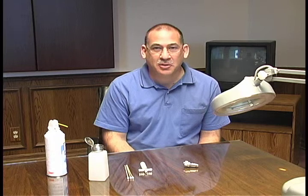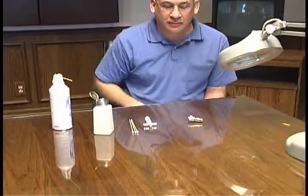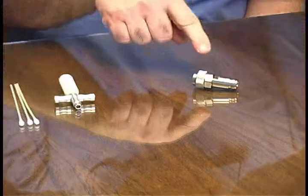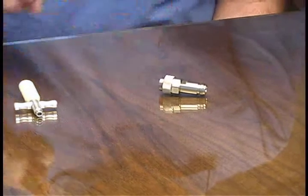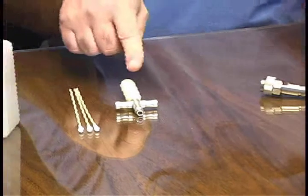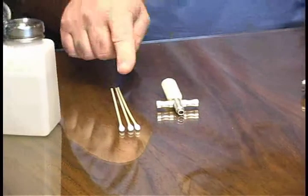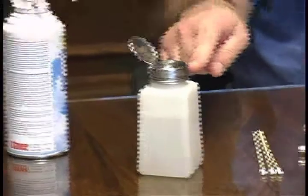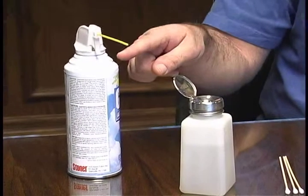In this video we're going to demonstrate the proper techniques for cleaning and inspecting a coaxial component. Today we have a Type N female to 7mm coaxial adapter, a MORI 7mm collet extraction tool, cotton swabs, isopropyl alcohol, canned compressed air, and a lighted magnifying glass for inspection purposes.